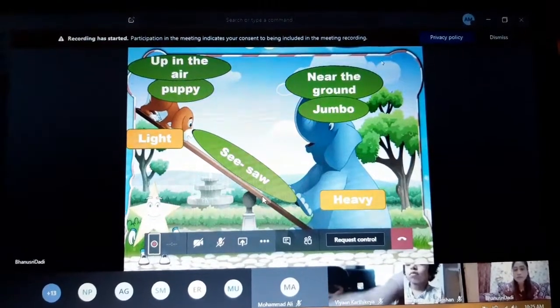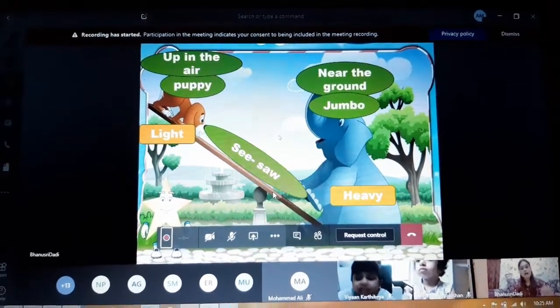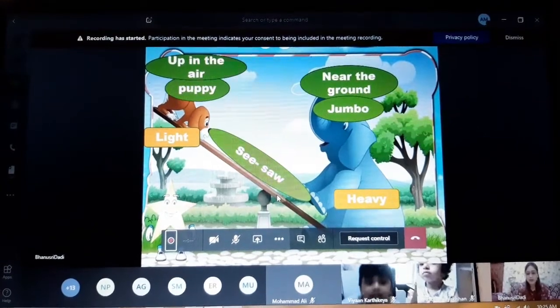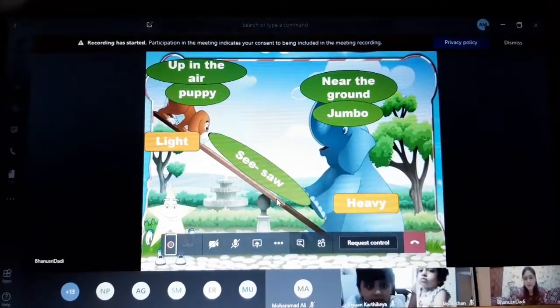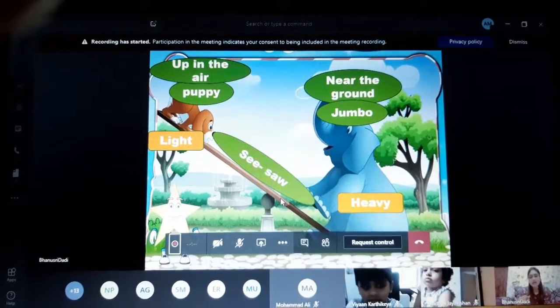You can see right now — okay, now the puppy is up in the air and near down is Jambo. Jambo is heavy and the puppy is so light, and they are playing on the seesaw.